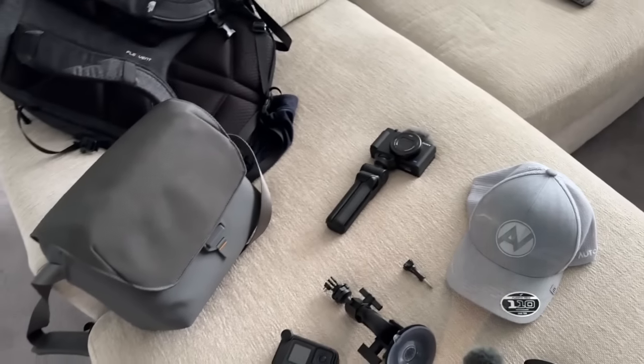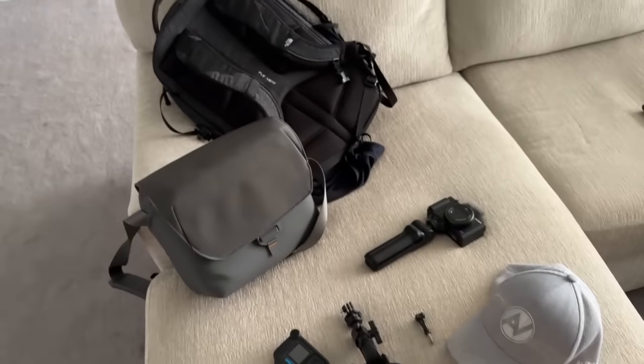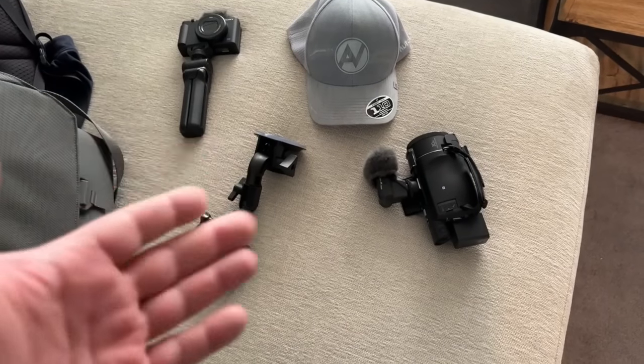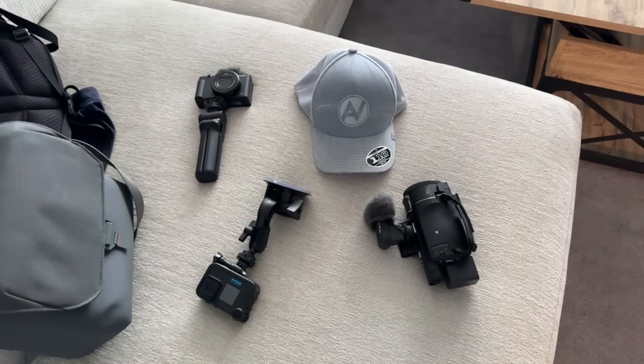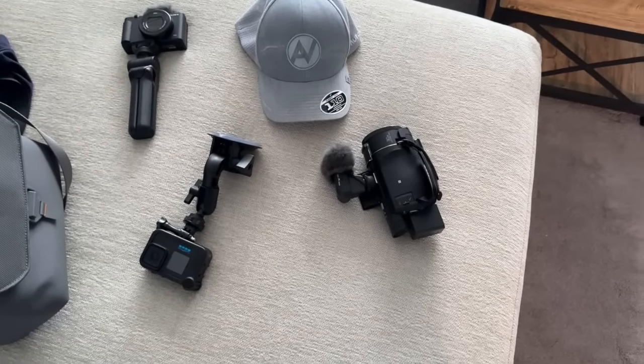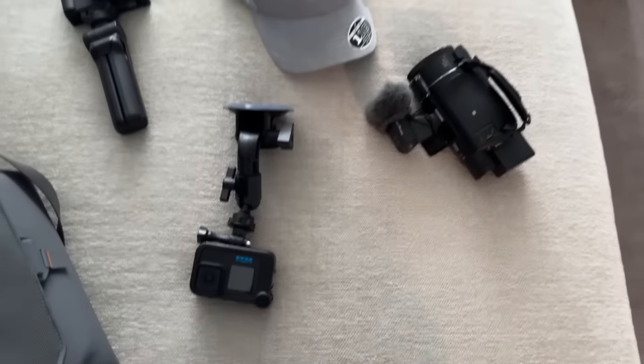I think that's it — we're gonna put it all in my backpack and bounce. By the way, for anyone interested in all my camera equipment, I'll link everything in the description. If there's anything particular you might want to pick up, like a GoPro for instance, to start doing your own YouTube videos.